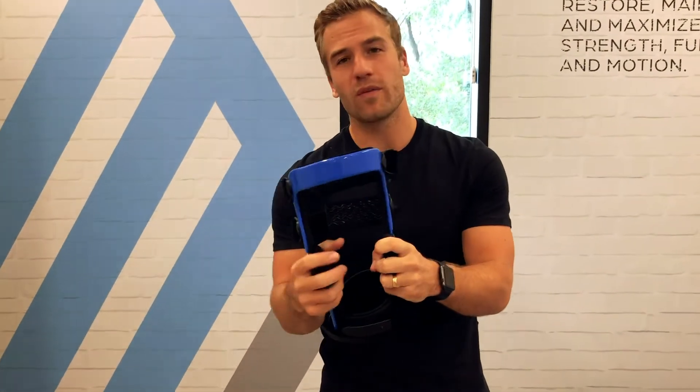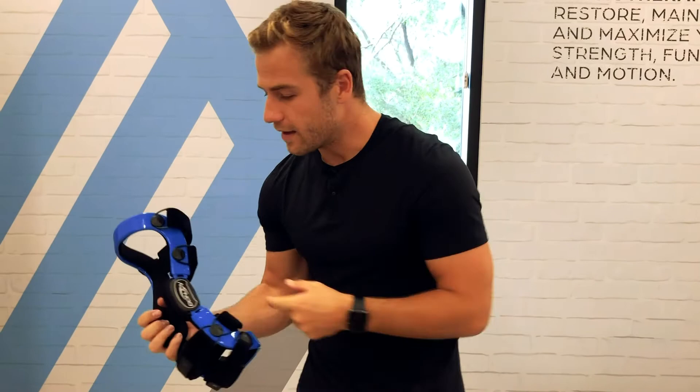This knee brace is 28 ounces in weight. It's made by DonJoy Defiance, so it's my number one recommendation for ACL rehabilitation.